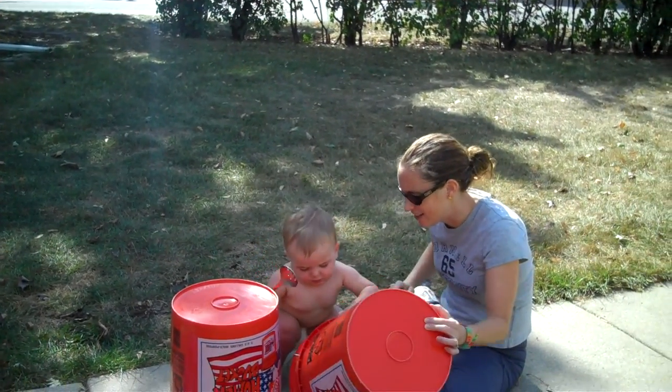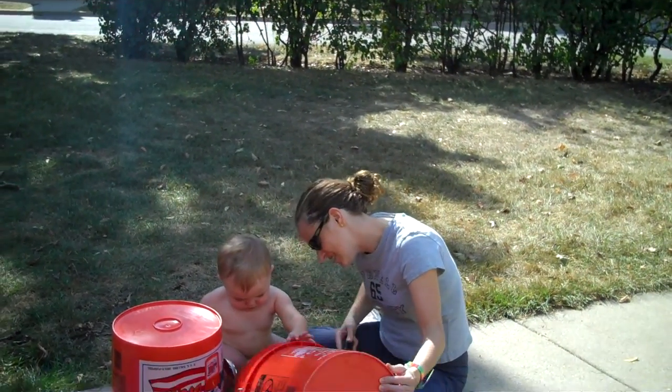Wow, you're turning the drum over! That's under the drum, he says.